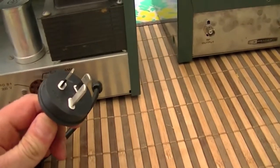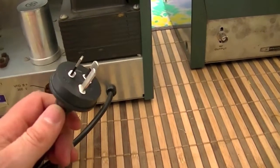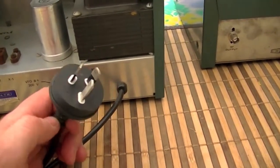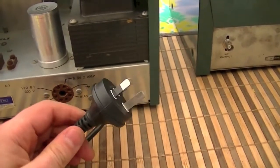Another thing — if you notice, proper earth. It originally didn't have an earth. You've got to keep it safe; you want the user experience to be pleasant. Electrocution isn't pleasant, so let's try and avoid that.